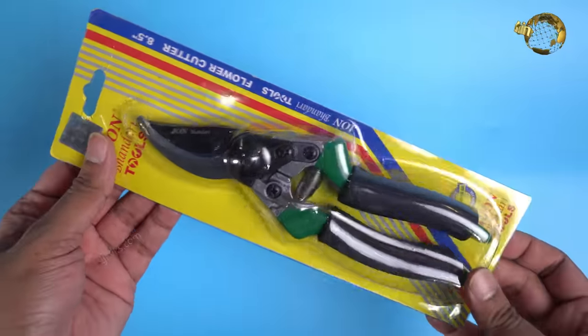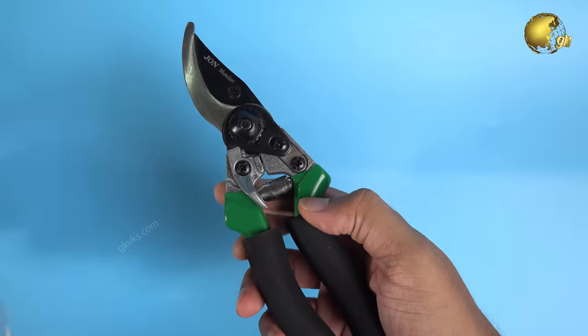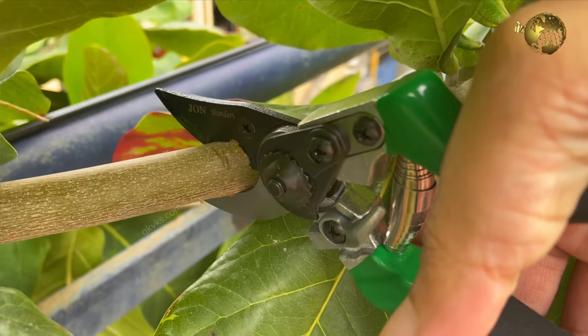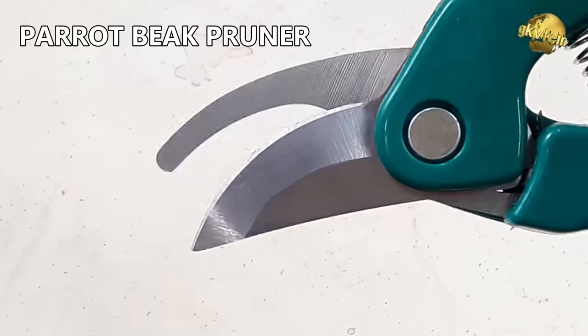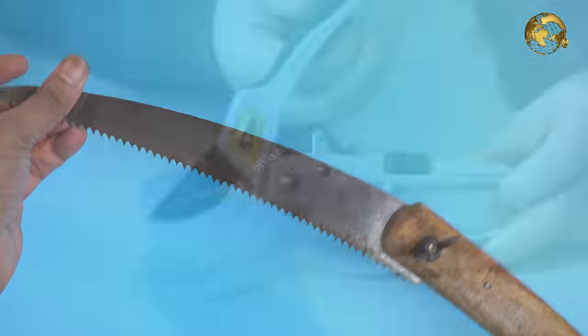In my experience, this is one of the best heavy duty pruners I have used till date — pretty affordable and can cut even thicker branches up to 20mm. If you want a simple light pruner that can cut up to 10mm and is much cheaper, the Parrot Beak Pruner will do the job. Now we'll quickly check out some more cutting tools one by one.